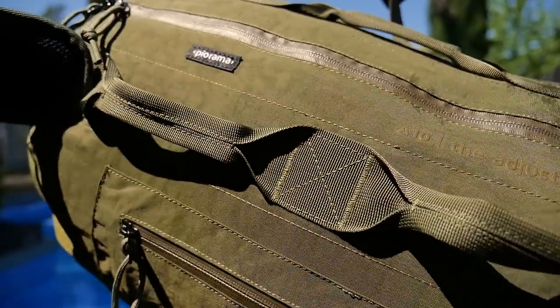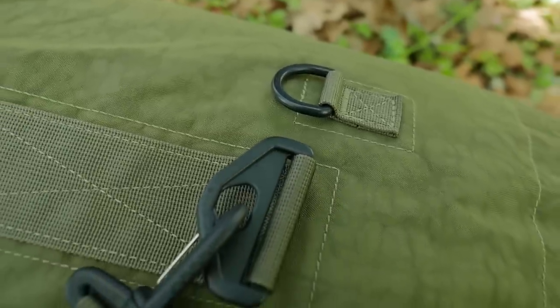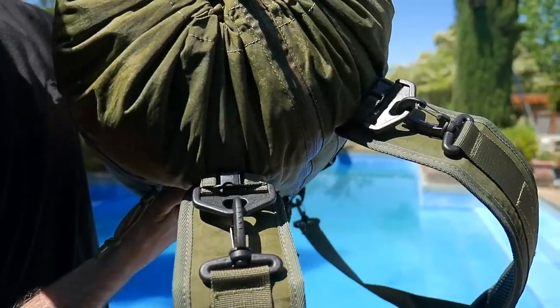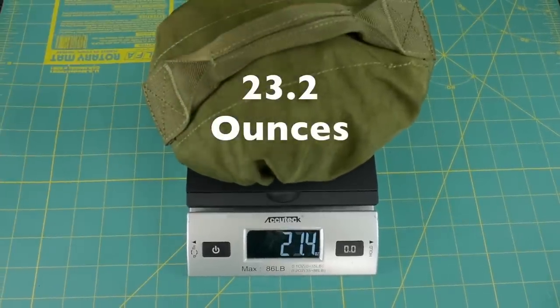You can also see the nylon webbing they use for all the handles is a really high quality material, as well as the plastic D-rings and other clips that you can use to secure your straps. When the bag collapses down it's pretty small and definitely lightweight.